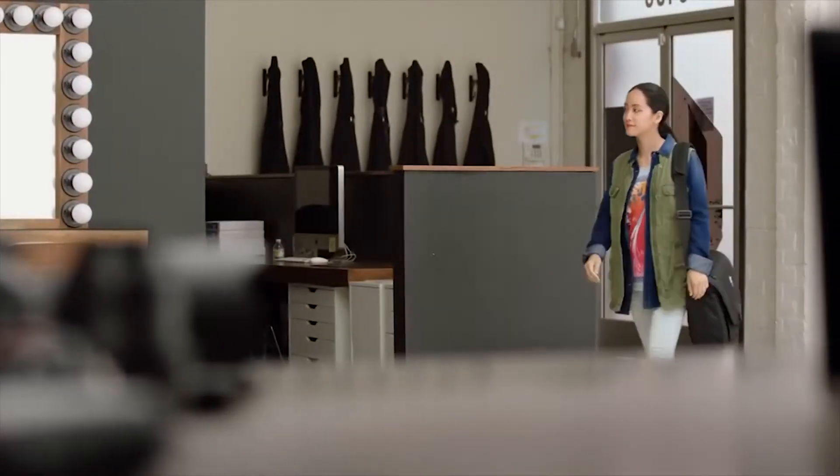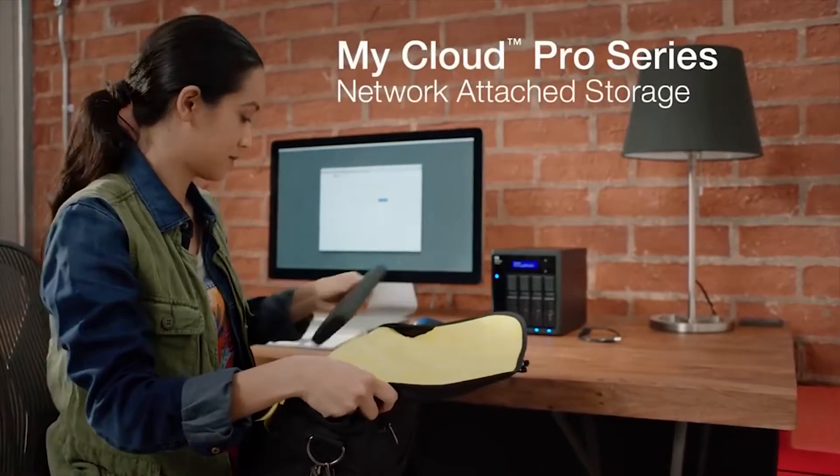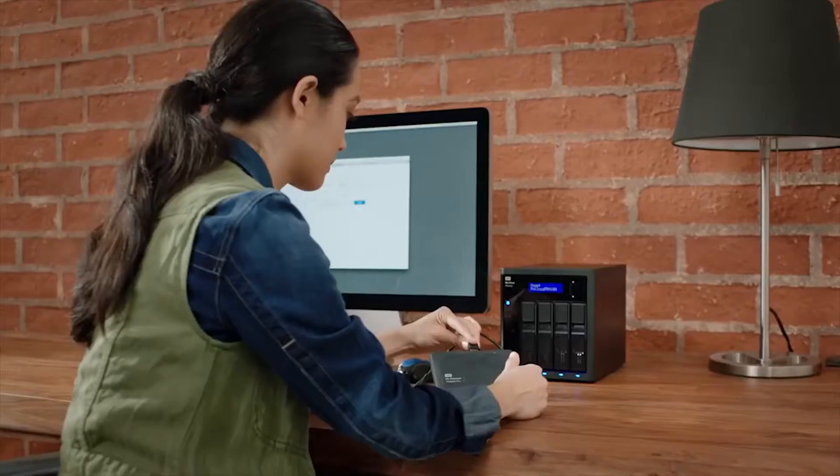For creative professionals, teamwork is an essential part of any production. And that's where the My Cloud Pro Series comes in. With centralized storage and easy sharing, team collaboration is simple.